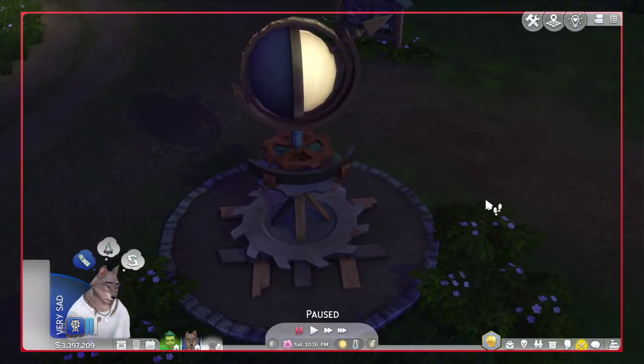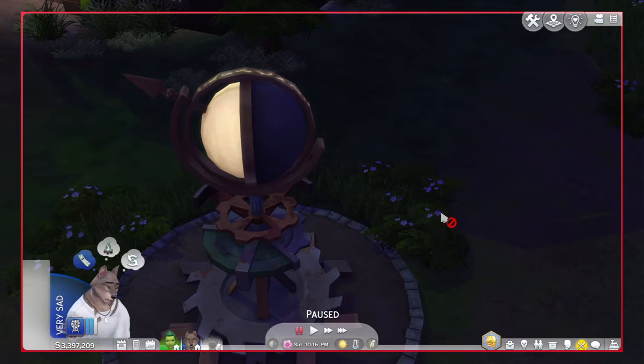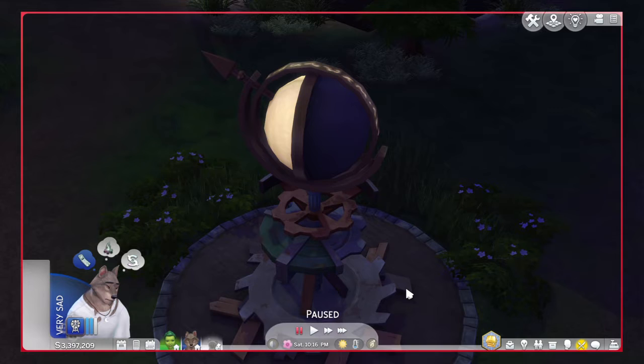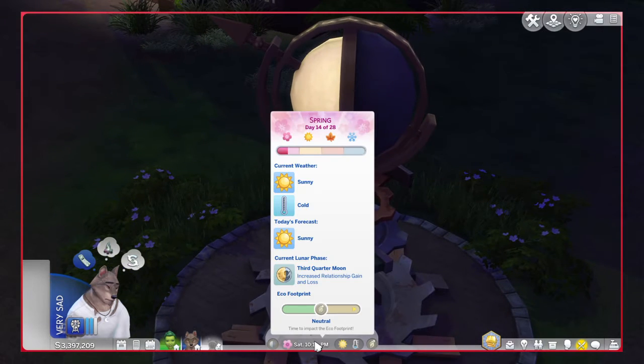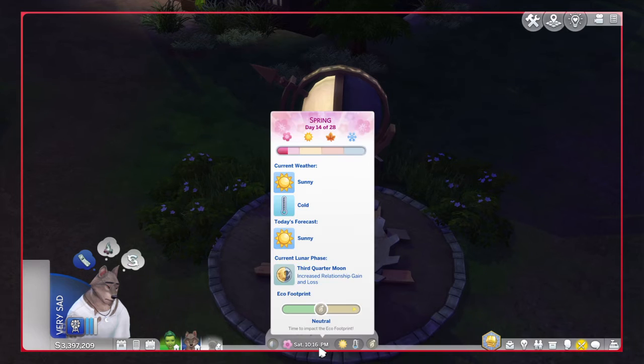The coolest thing about this statue is it shows the current lunar phase. Right now the current lunar phase is a third quarter moon, and it is correct. You can see right here it shows here as well as right here.